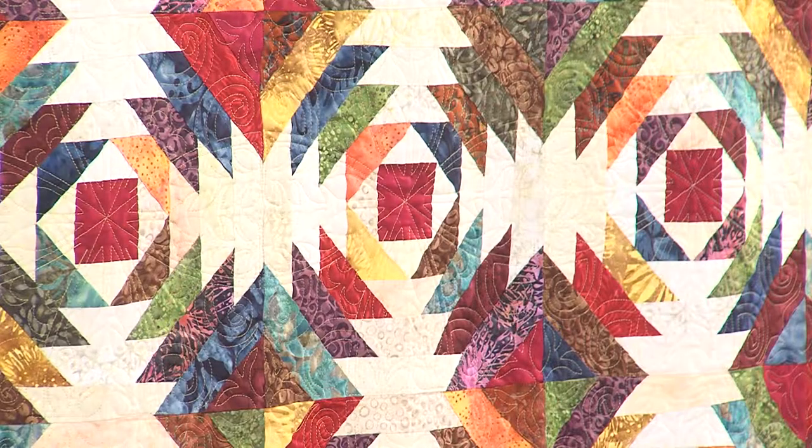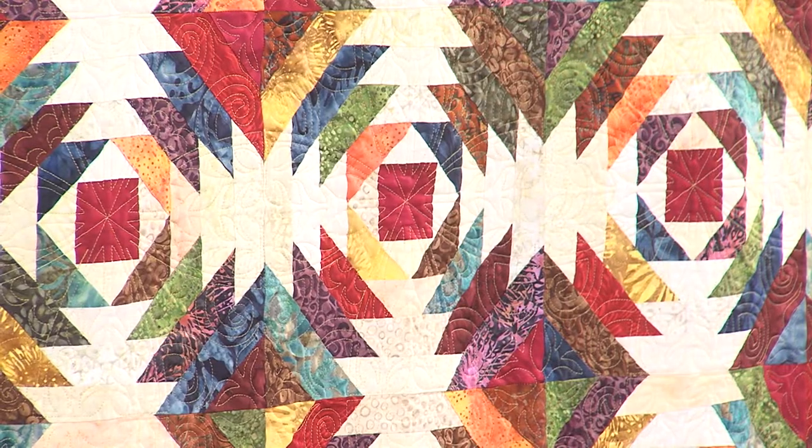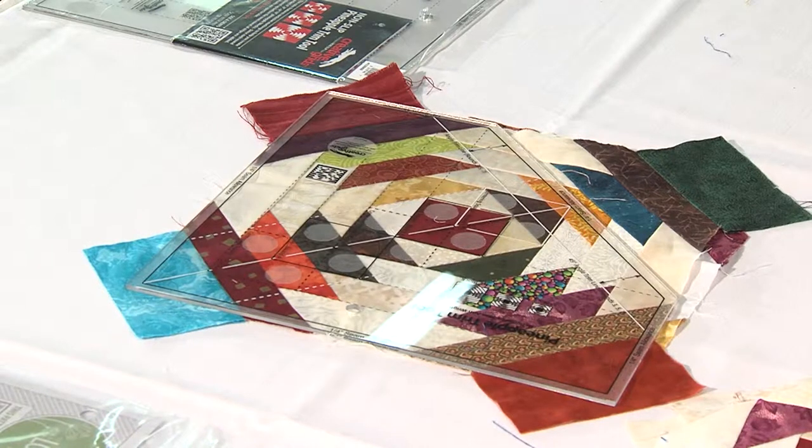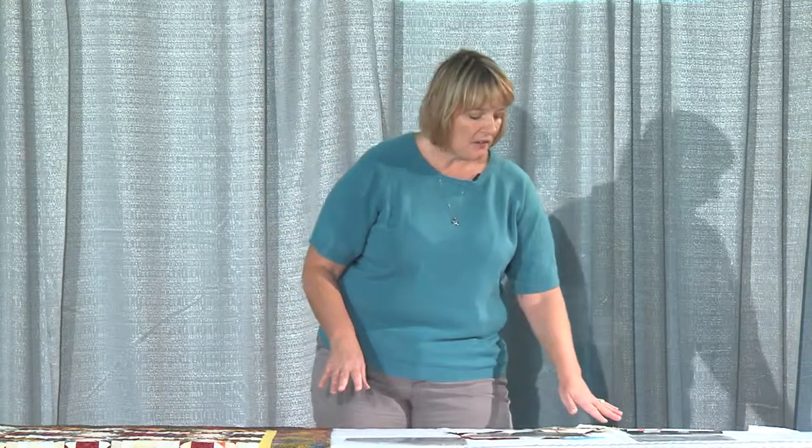A lot of people look at our sample and wonder how different colors ended up in there — that's not actually the center of the block, the center is here. Since you're trimming after every round with this ruler, each block comes out exactly the same size, which makes lining up all those edges so much easier. I've done several log cabin blocks and thought I had them all right, only to find they didn't line up when I went to sew them together — and unsewing is never fun. These Creative Grid trim tools are fabulous because they always come out even every time.